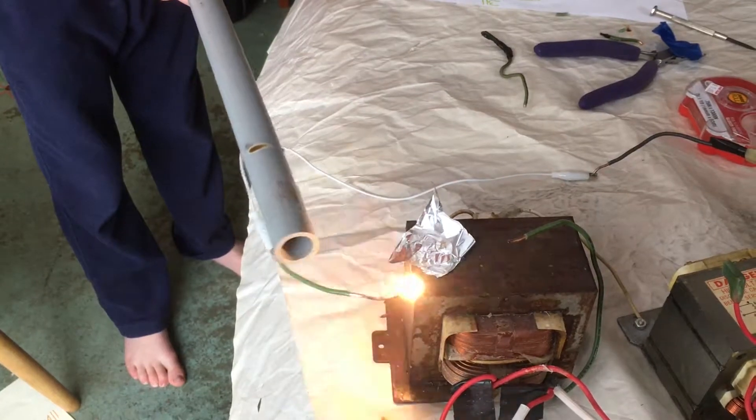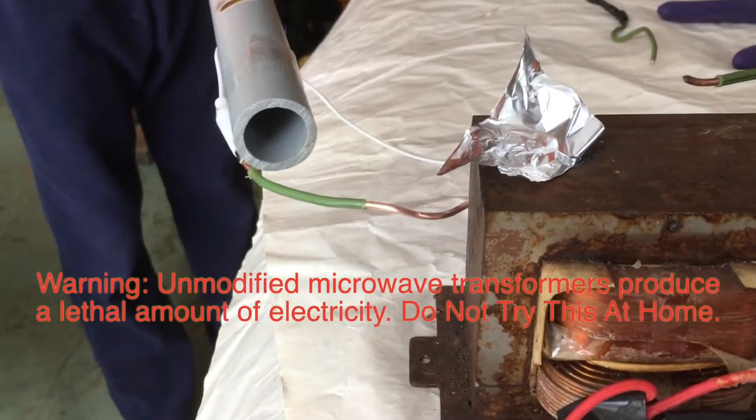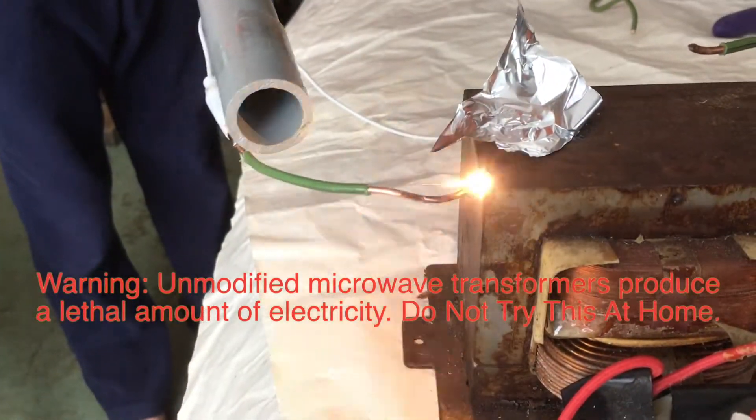When plugged into 110 volts from the wall outlet, this transformer converts it into about 2,500 volts of electricity.